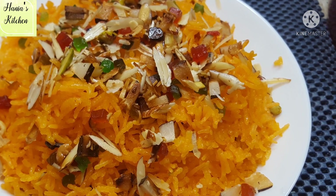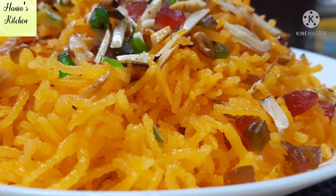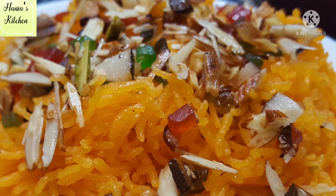Assalamu alaikum and welcome to Hania's kitchen. Today we are going to make a very basic, very simple recipe. Even people who are not interested in cooking can make it very easily. Let's try it.